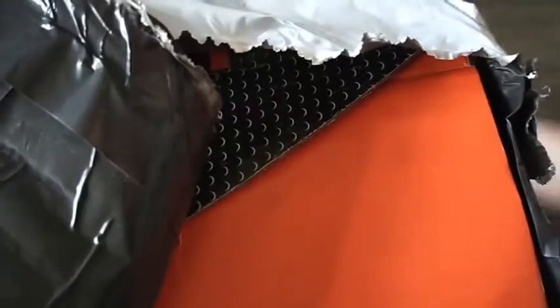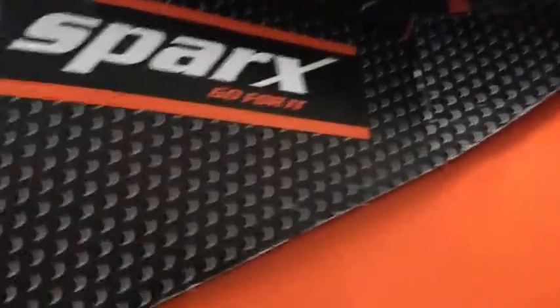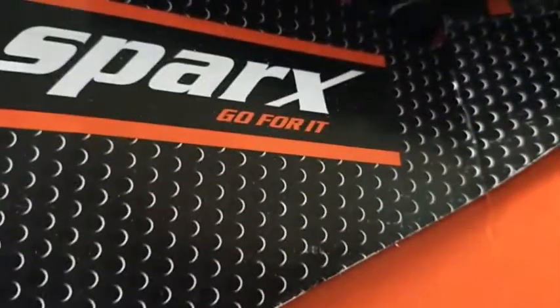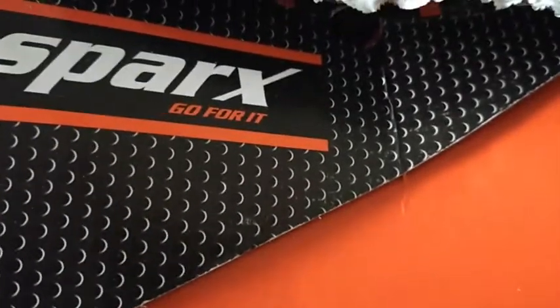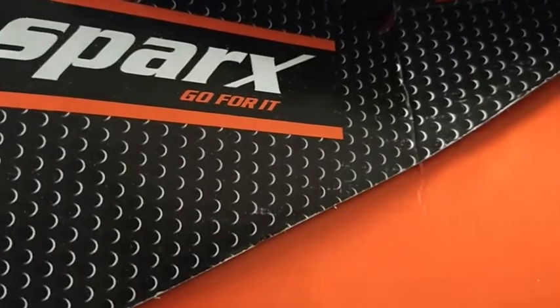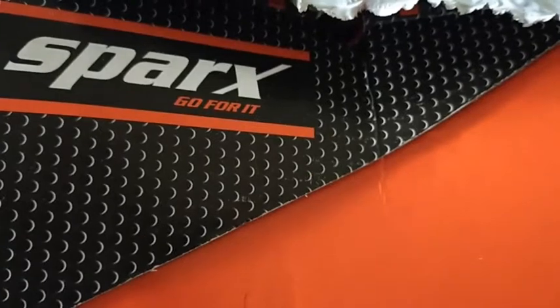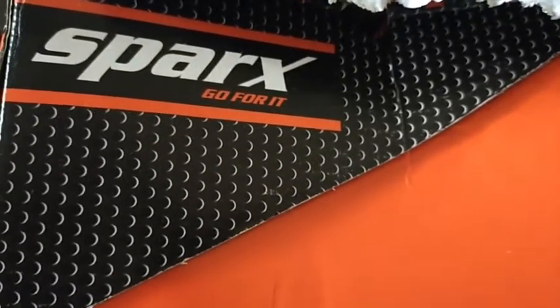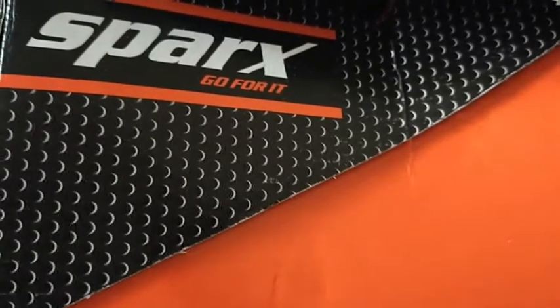Namaste and welcome! We got the new shoes and we are going to unbox them. You guessed it right — these are Sparks, made in India. They look amazing. I have seen their description and I have also written to the company.